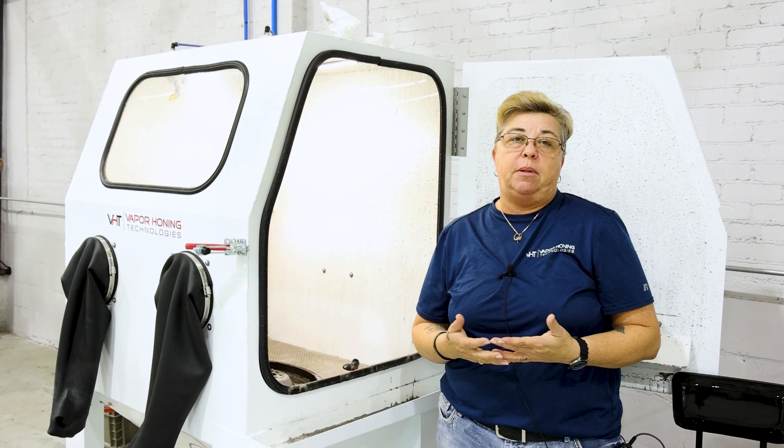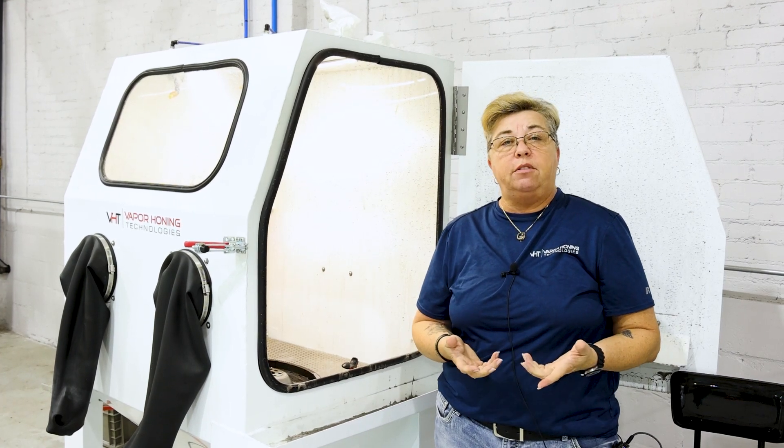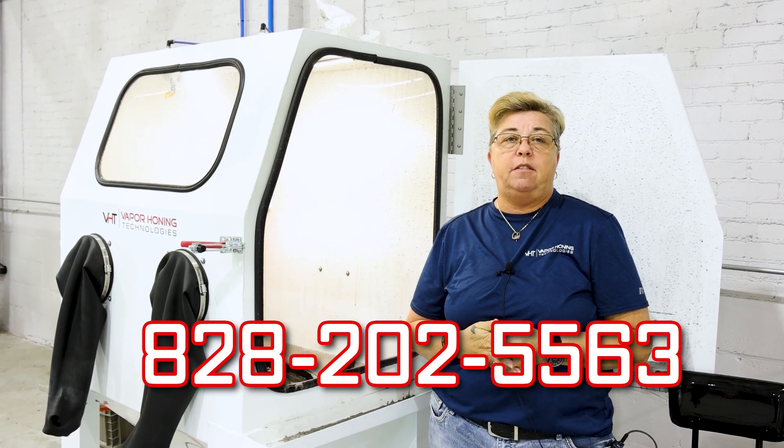Give us a call. Let us know what kind of application you have and how we can be of service. If you have questions, if you have concerns, we're here to help. Give us a call: 828-202-5563.